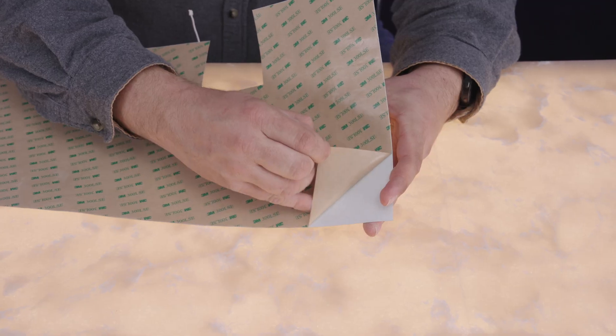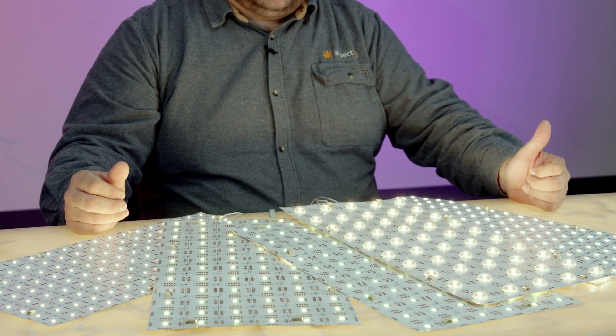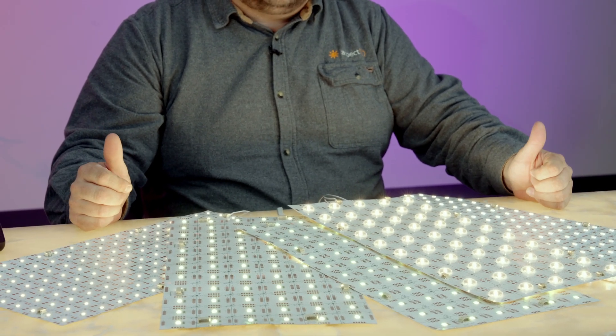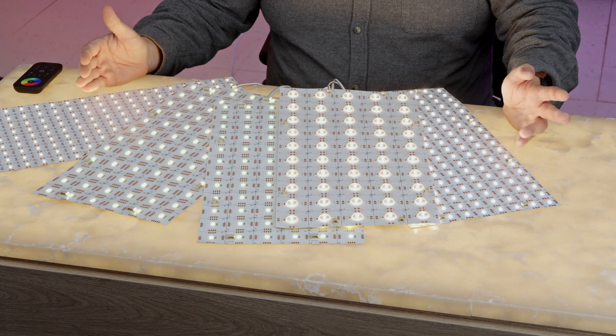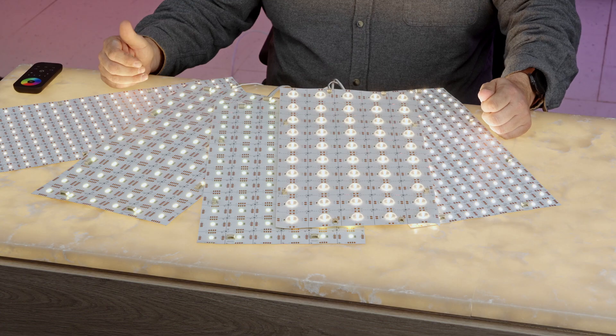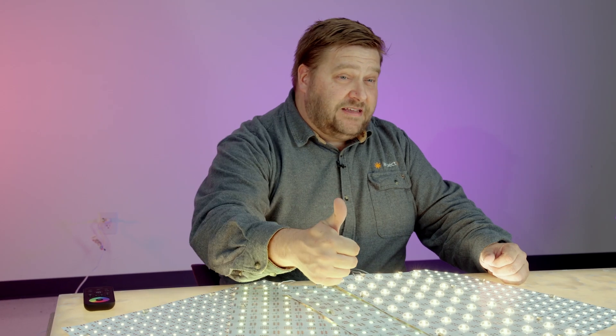Aspect LED flexible light sheets are a great solution for under counter lighting. They are more efficient to install than strip lights because you can just peel and stick and plug and play for power. You can customize them the day of your install — you don't have to plan ahead. You can install them right when you want to use them and cut them to shape to fit whatever your project is. They're a great solution for any project you might think of. For more great lighting content, please check out our YouTube channel and hit that subscribe button.